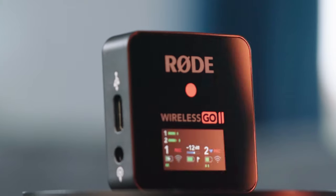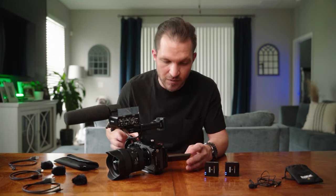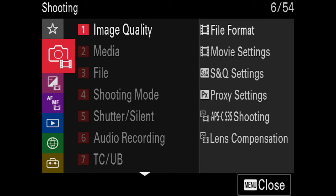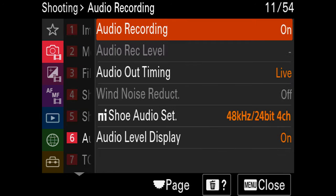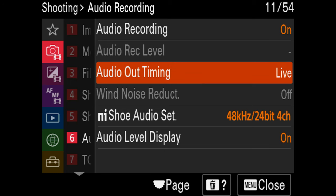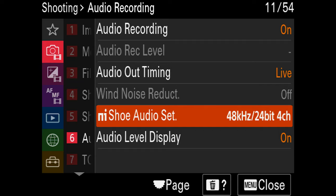If you're planning on using another audio source like a shotgun mic with your FX3, make sure you have four-channel audio recording enabled — you should always have it enabled anyway. Go to Menu > Shooting Menu > option six, Audio Recording, then go to Multi-Interface Shoe Audio Set and enable 48 kHz 24-bit four-channel audio recording.